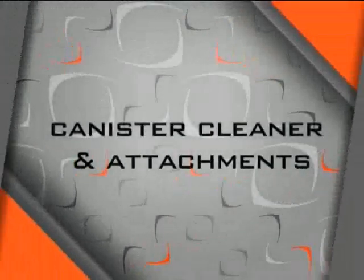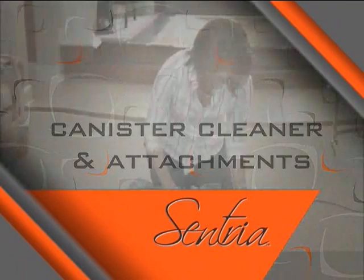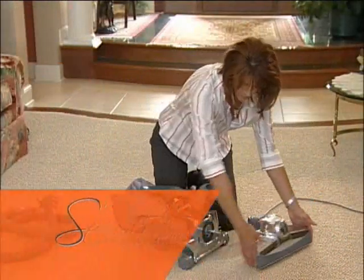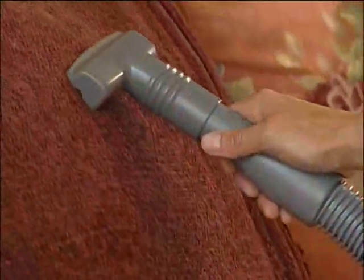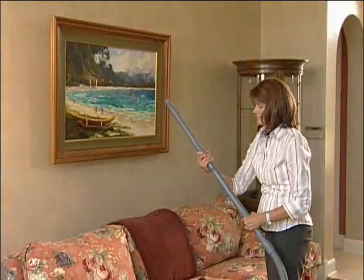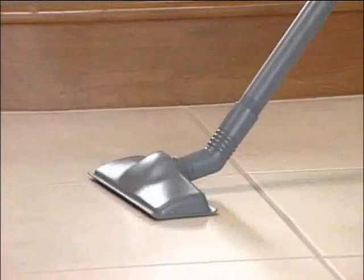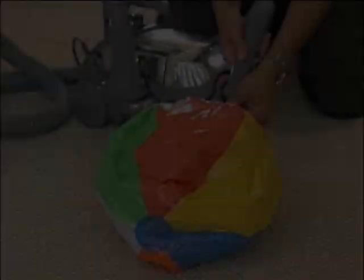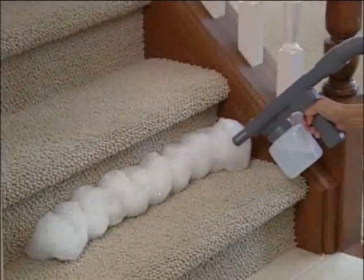Your Centria comes with a wide variety of attachments for added versatility. In this section we'll discuss removing the power nozzle to convert to a canister cleaner, using the duster brush, the upholstery nozzle, extension tubes, the suction control grip, the wall and ceiling brush, the crevice tool, and the surface nozzle. We'll also cover using your Centria as a blower unit, using the portable sprayer, and portable shampooer.